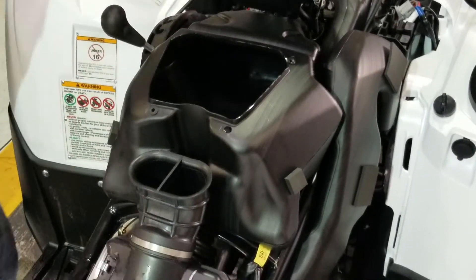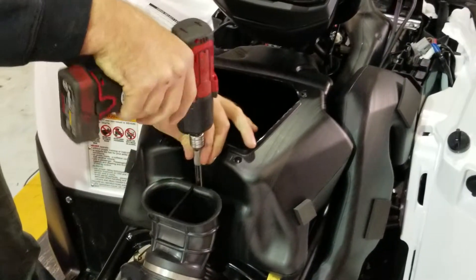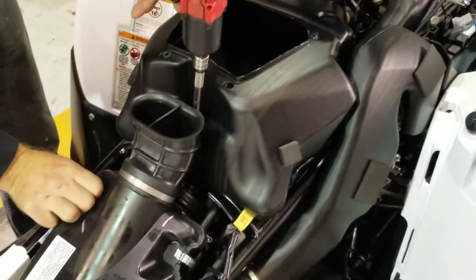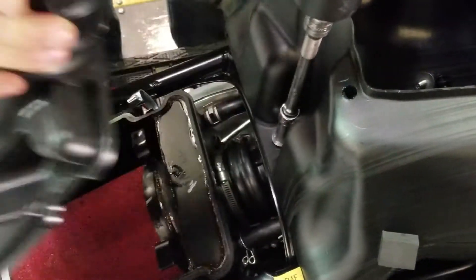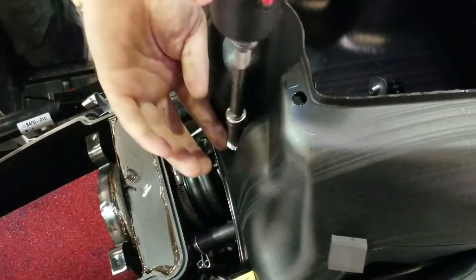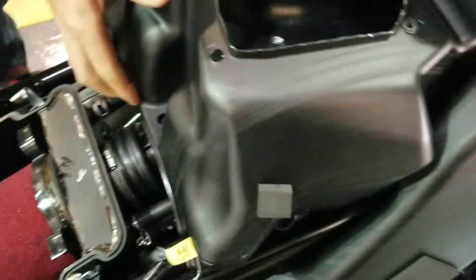Get a new 10 mil. See that bolt? 10 mil there. Let's slide back out of there.